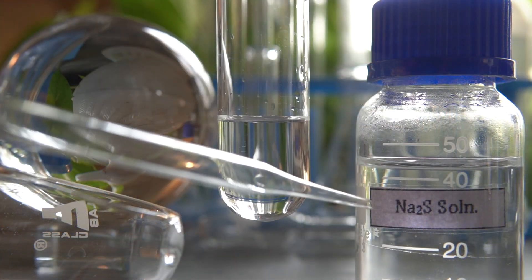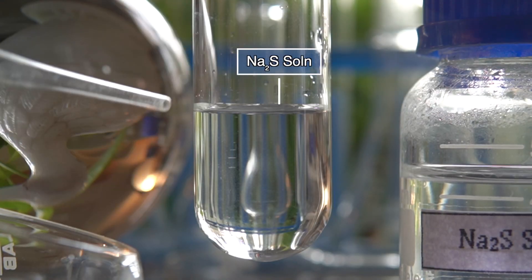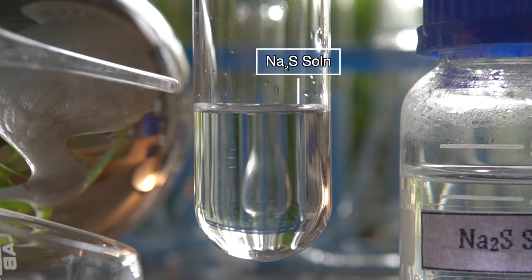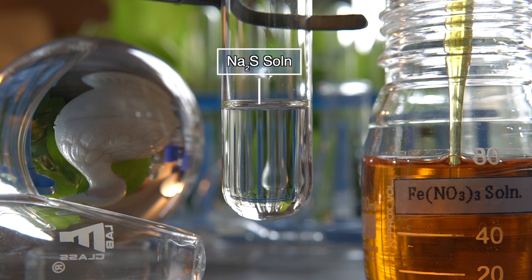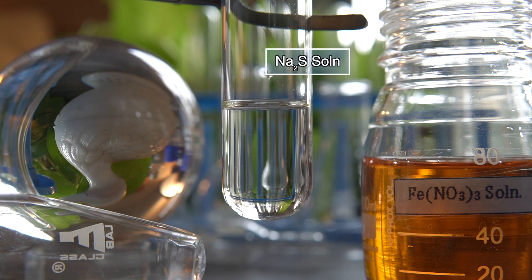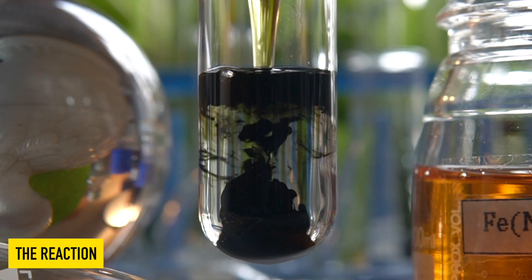Now to initiate the chemical reaction, we will take some amount of clear solution of sodium sulfide into this test tube. Now we will add iron 3 nitrate solution slowly into the sodium sulfide solution and observe the effect.